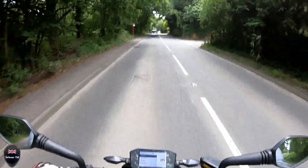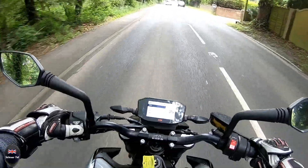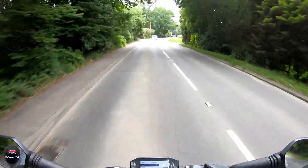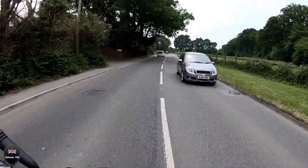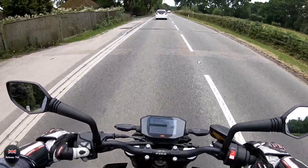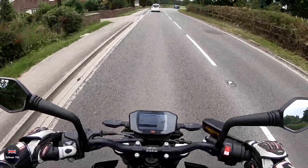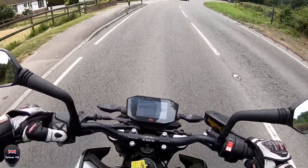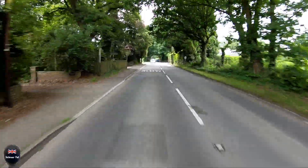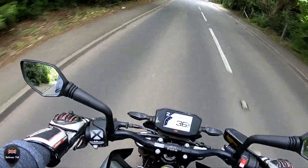They've got a range of ride modes on here — you can do it while you're riding. You've got sport mode, street, you've got rain which restricts a bit of your power, and then you've got track. I'll stick with street mode for the minute. Sounds awesome, and the grunt on it is impeccable.